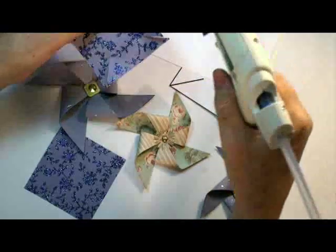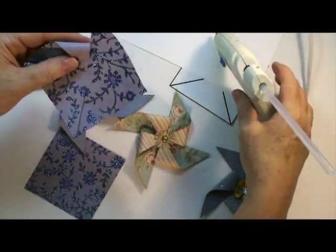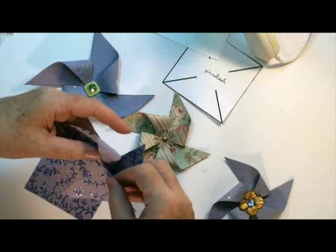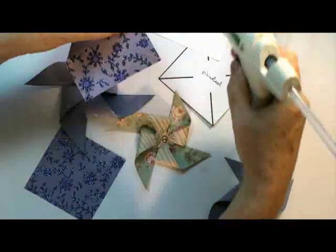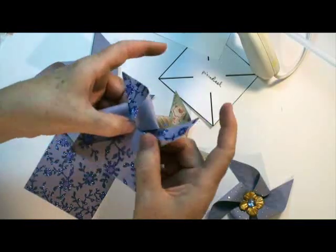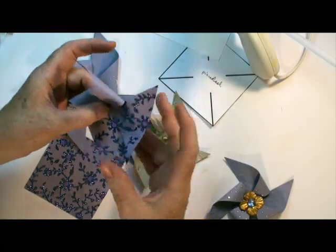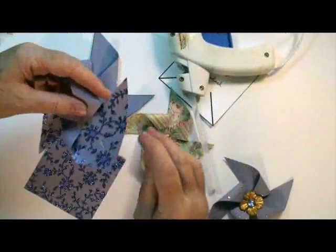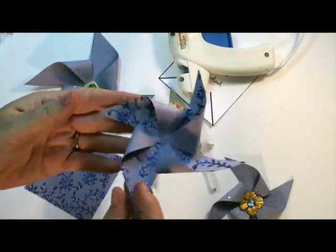Just a little bit of glue on each tip, fold it in — and another one. There we go. It's a really inexpensive way of making decorations for your parties. Use your imagination. How simple was that?